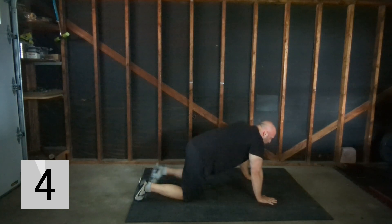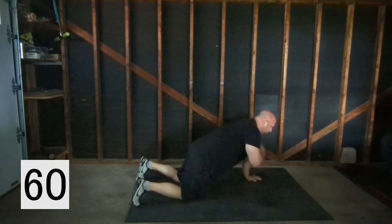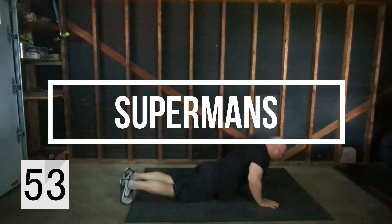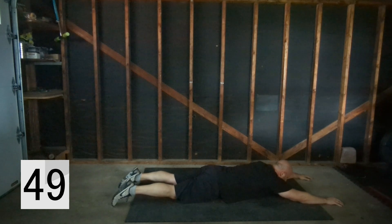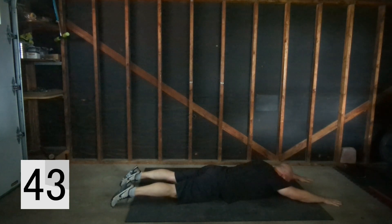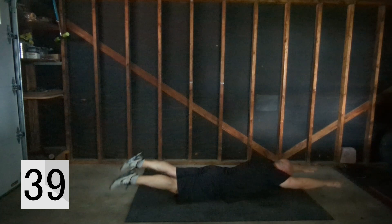By now you should be feeling it. If you need some assistance, kneeling is a good option. Next we're going to supermans — lay on your stomach, hands above you, lift and down, lift and down. If you want you can add a little contraction.